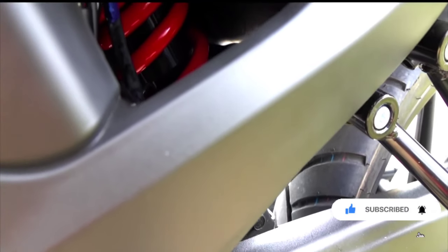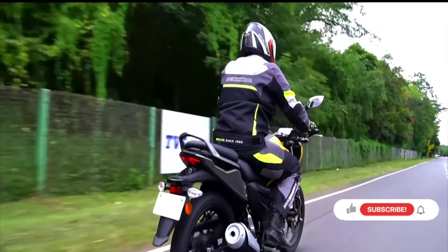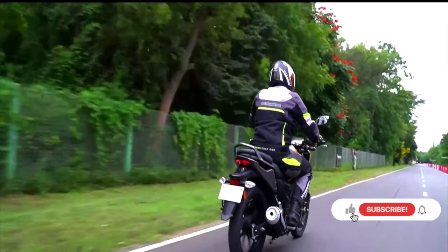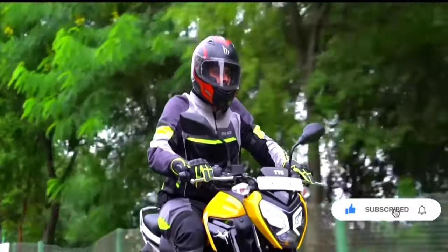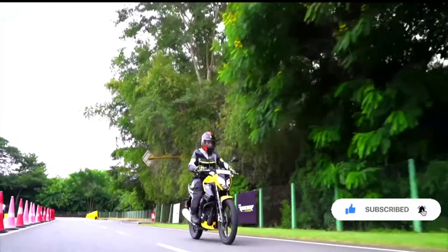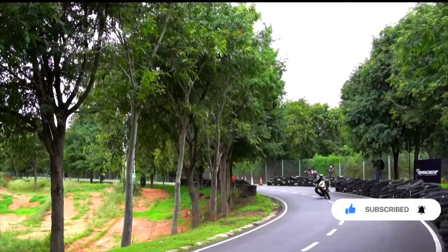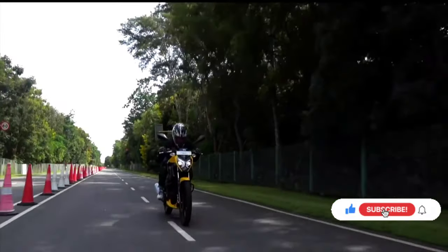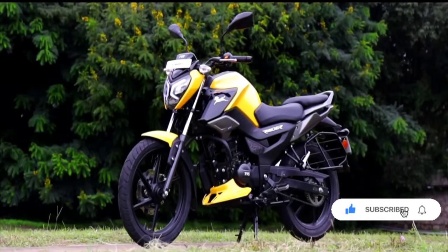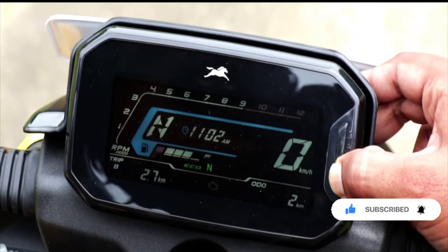We have to update all the videos and notifications. Today our subject is the TVS Radar 125 — an adipoli new generation bike. We will also look at the RC200 and R15.